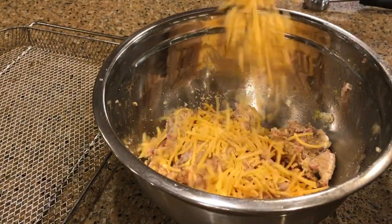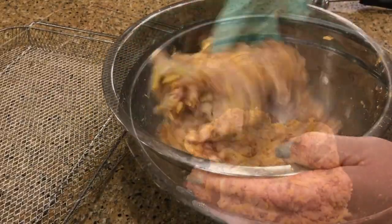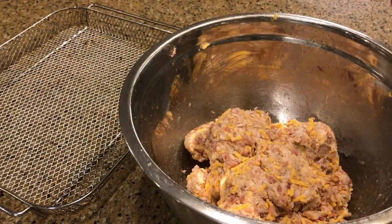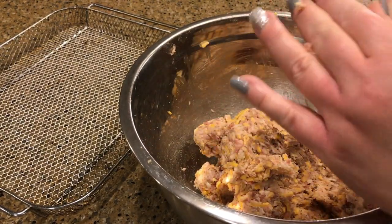Then we're going to add a cup of shredded cheddar cheese — or whatever cheese you like — and mix again. I have my jumbo cookie scoop, and that's what I'm going to use to make the meatballs.